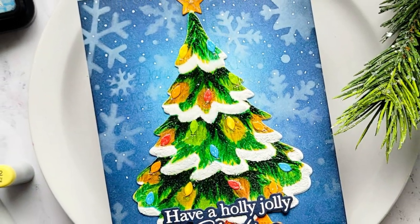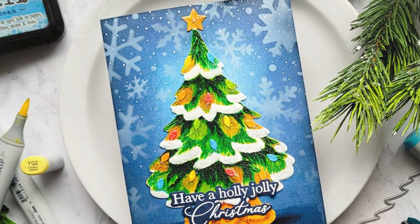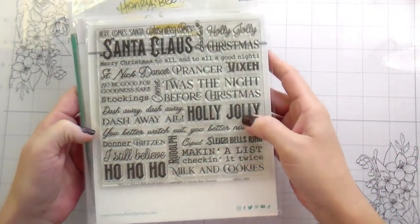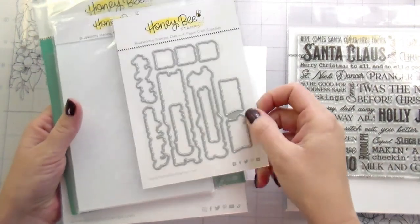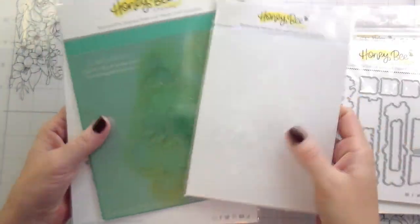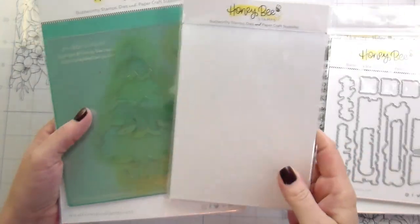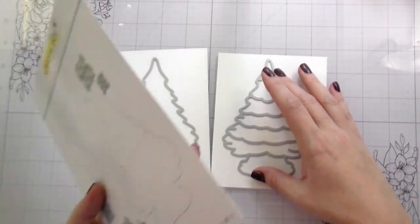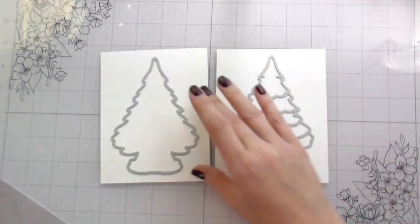Hi guys, it's Kelly here and I'm back with another video for Honey Bee Stamps. Today I'm using Grandma's Tree. You can kind of discount the rest of this - not that they're not wonderful sets, they are. I just really didn't use them. I ended up using other things that I didn't show you because I didn't know how my card was going to end up. So we're just going to get right into it.